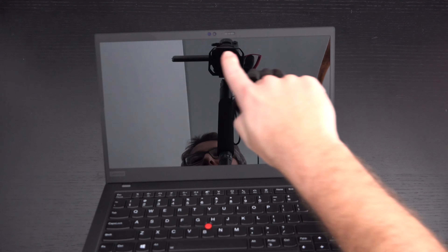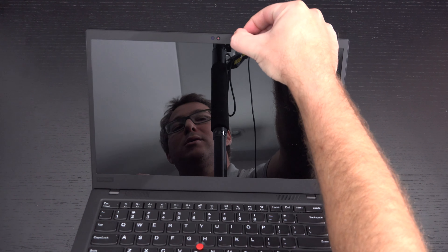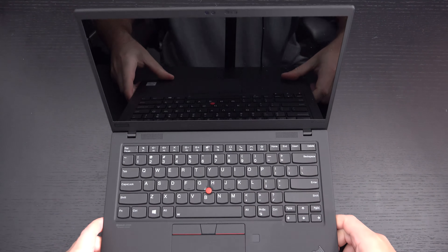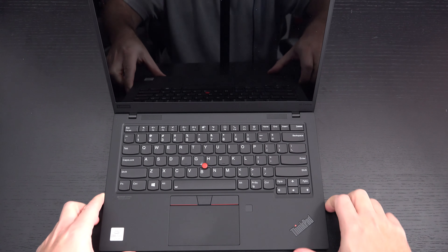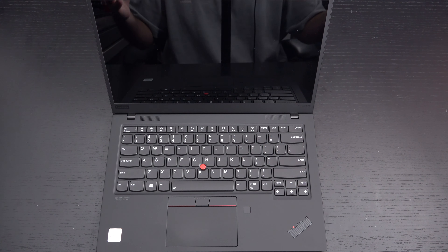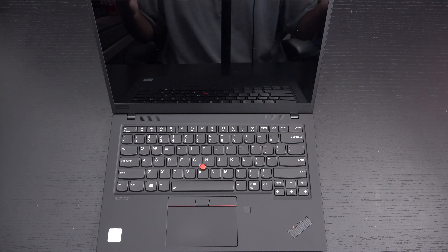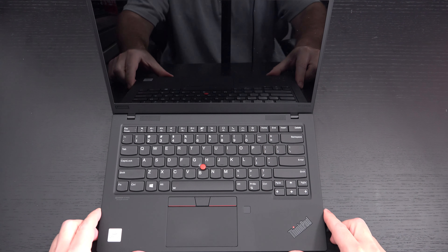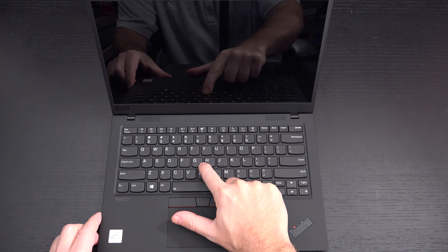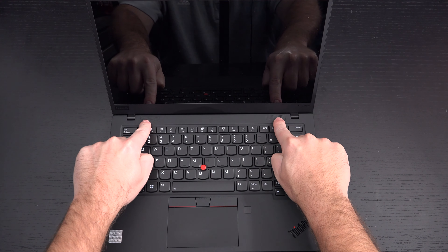Up at the top we have an IR camera, specifically on this build, as well as a security shutter to block it. Pretty much a very similar look to the X1 Gen 7 — not any crazy differences here. The trackpad some will say is a little bit small; I think it's probably fine for most business users. There's a fingerprint scanner to the right of it, and the good old TrackPoint nub in the center if you prefer to use it. Speakers are right here as well.